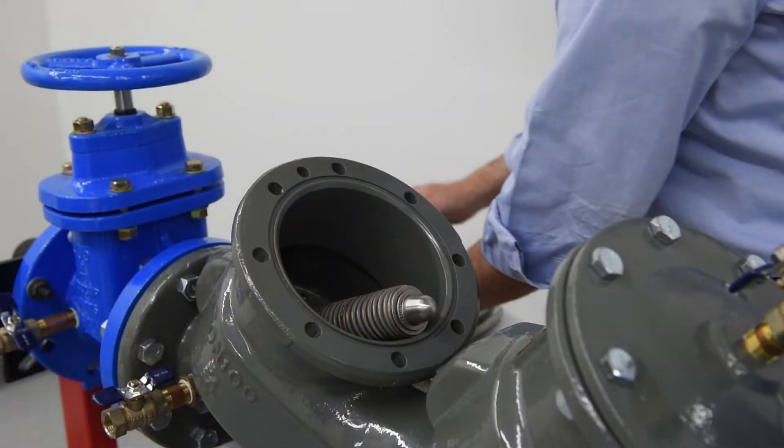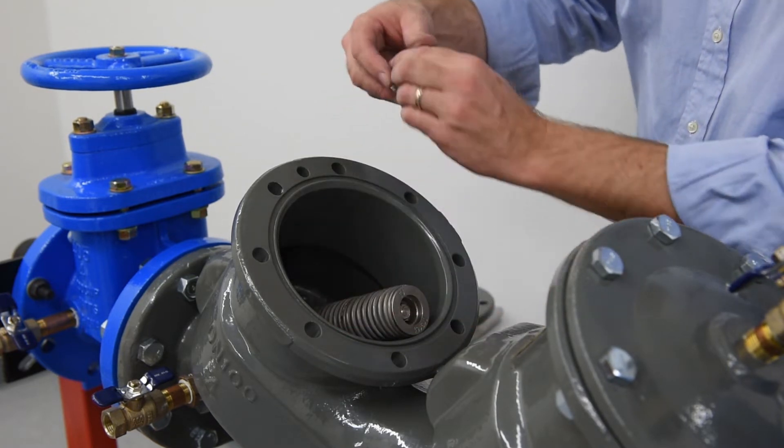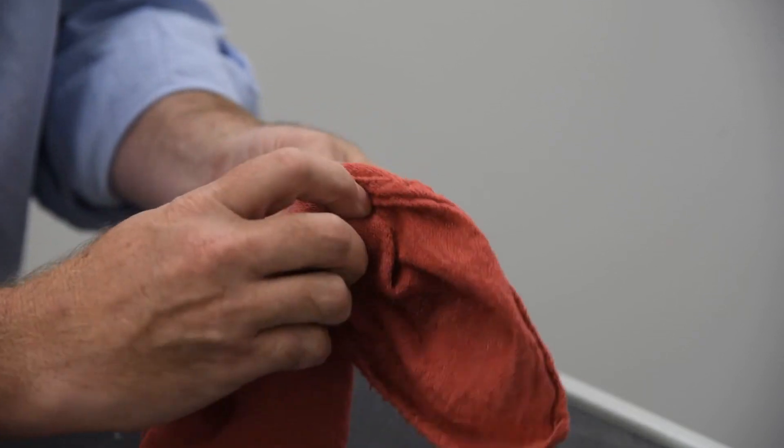During regular maintenance, the entirety of the check module does not need to be removed from the valve body for service. Instead, we will uninstall and inspect individual check components. Remove the pivot bearing from the upper spring retainer of the spring module; inspect for wear and tear and replace if necessary.